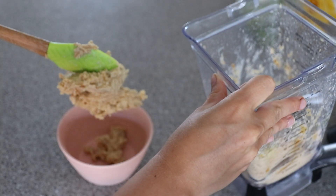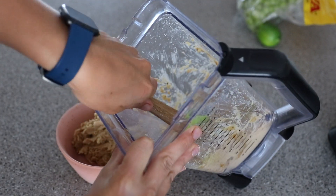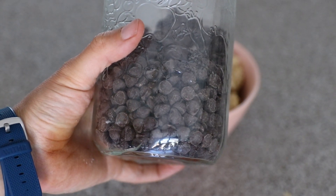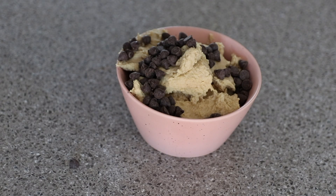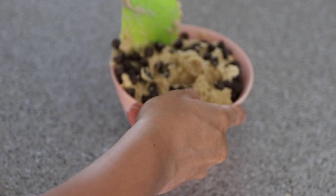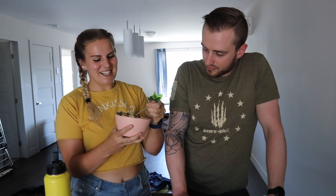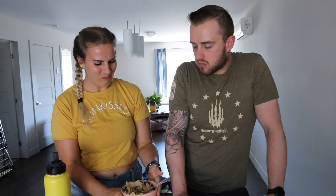We're putting it in a bowl with some chocolate chips. It looks like mushed chickpea — if there are chickpea chunks in here it's gonna be nasty. Honestly, the best part is probably the chocolate chips. Let's stir these in and give it a taste test. The first bite is okay, but the more it's in my mouth the weirder it's starting to taste.